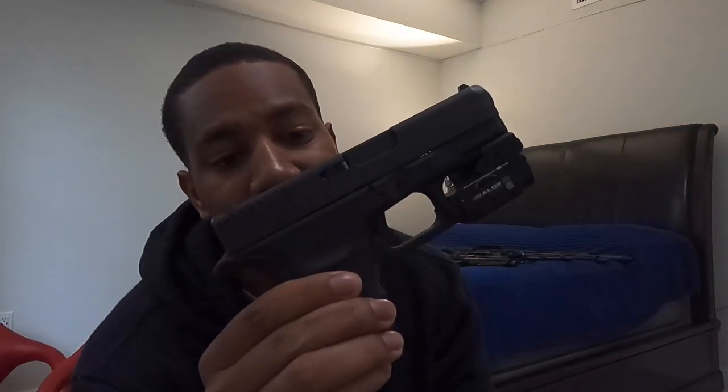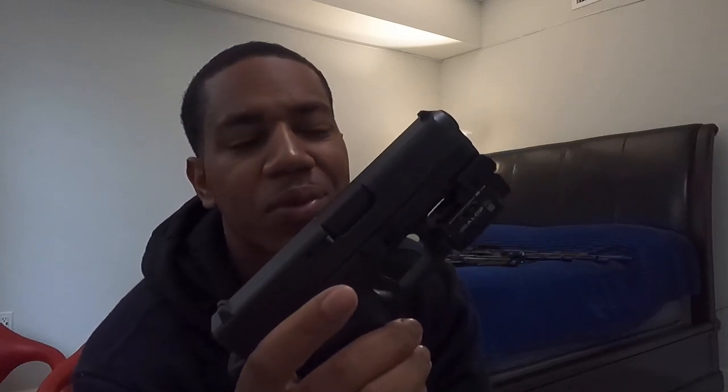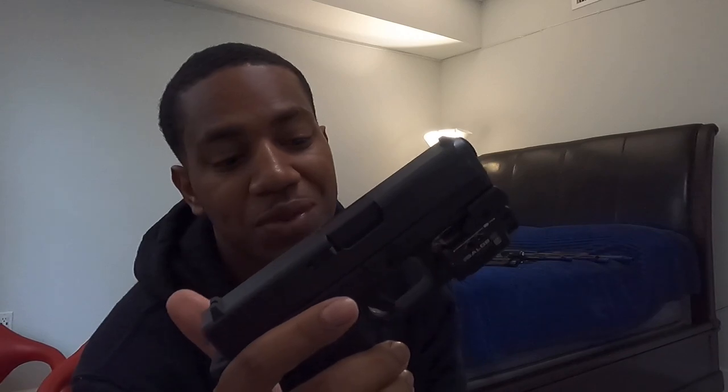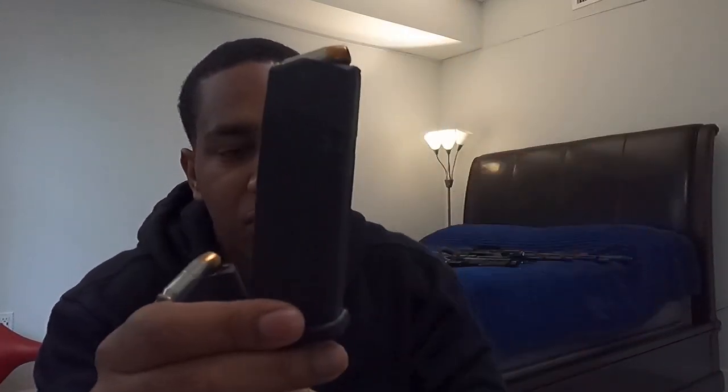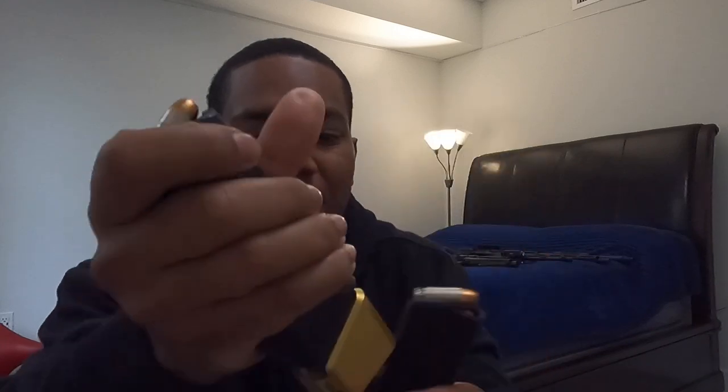Got an Olight Baldr Mini on here. People give it grief, but I have one on this gun and one on my girlfriend's Glock 43X. Don't have any problems with it — the laser holds zero pretty well and it works whenever I need it to. It's a pretty good light for the price. These are the two mags I carry with — a 13-round mag and a 13-plus-four, so 17 rounds of .45. Can't really beat it, it's a little heavy but I like it.